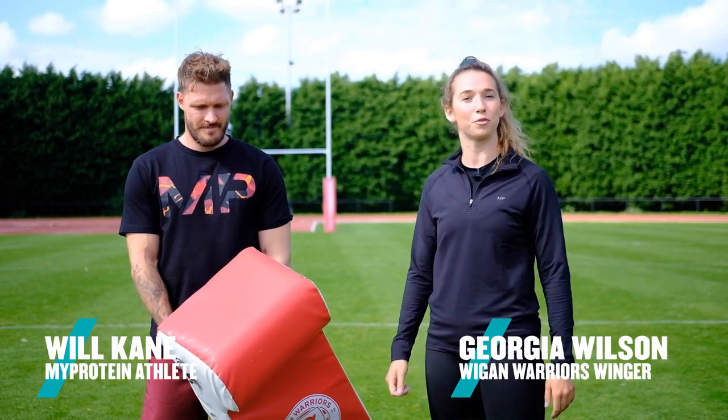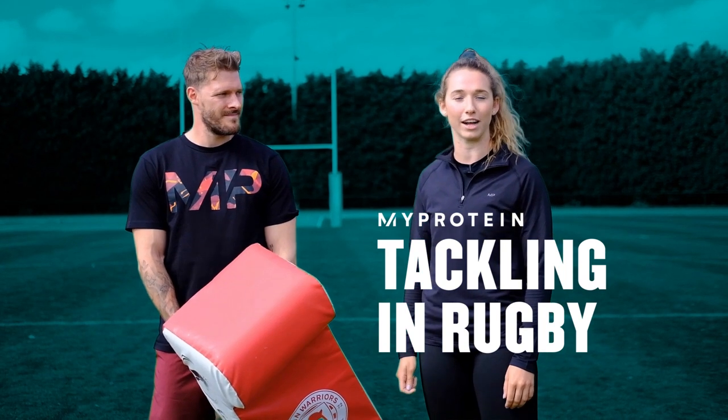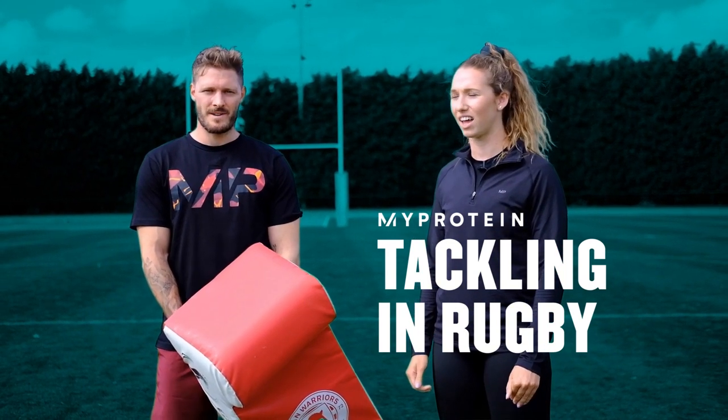Hi, I'm Georgia and this is Will. I play for Wigan Warriors Ladies Team, I play winger, and today I'm going to talk you through a Tackling Masterclass. I'm going to get tackled.